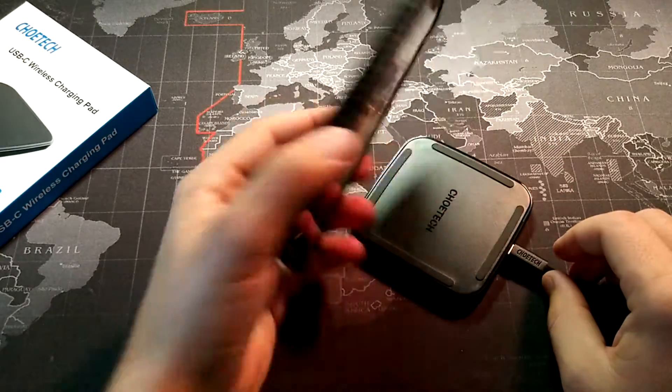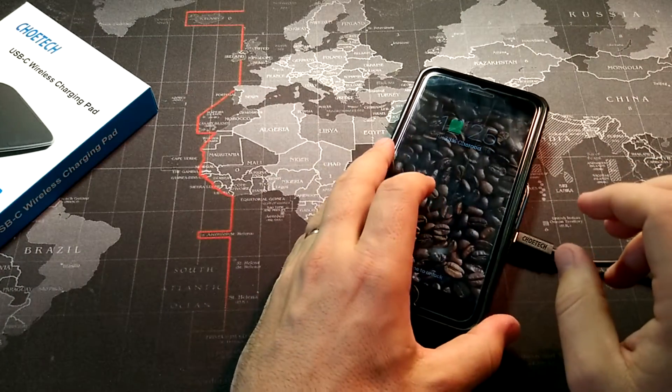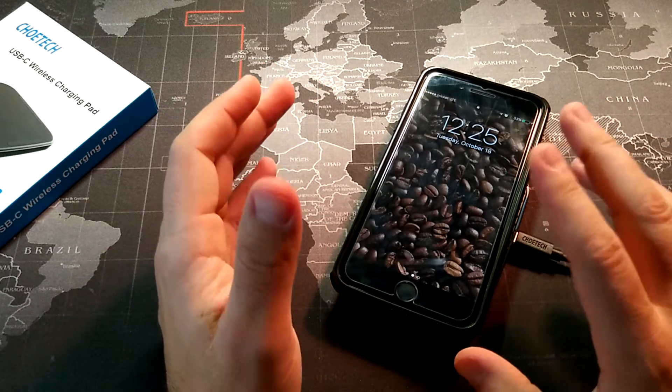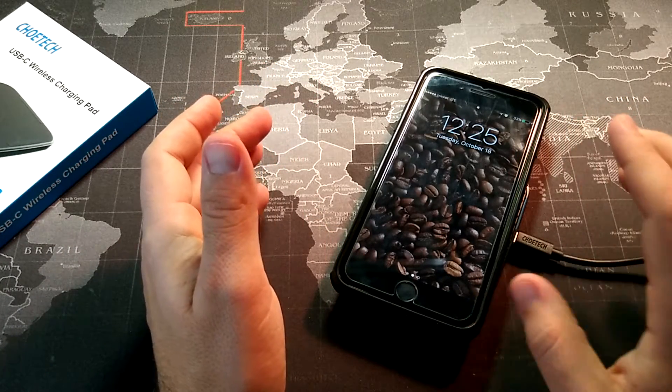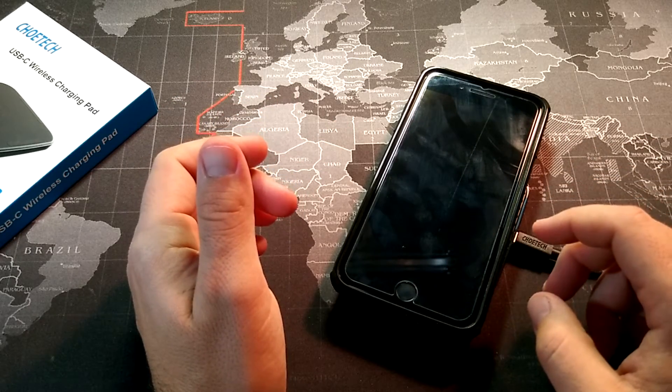I have a Poetic Affinity case on here and it is working right through that. It will work through thinner cases, but it's not going to work with a super thick case on your phone. As long as your case isn't too thick, it will work with no problem.